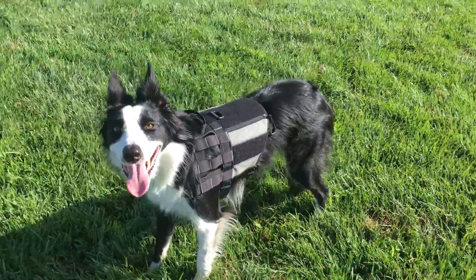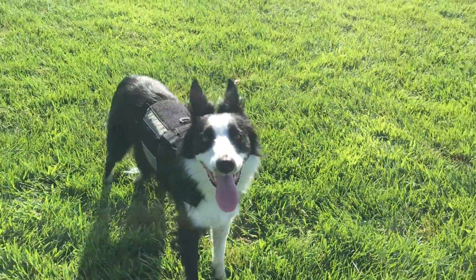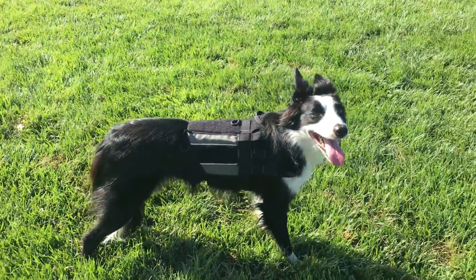This is our AirLite Pro Harness. In this overview, we will be showing you the many features that this harness has.